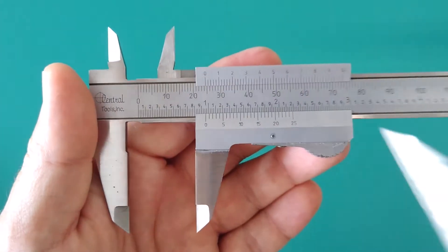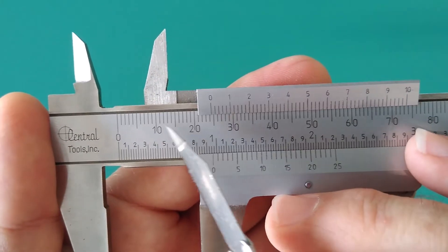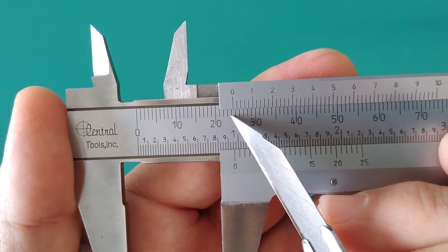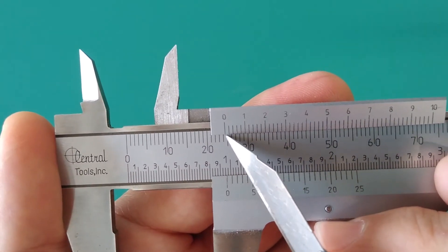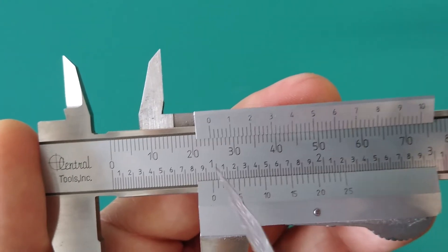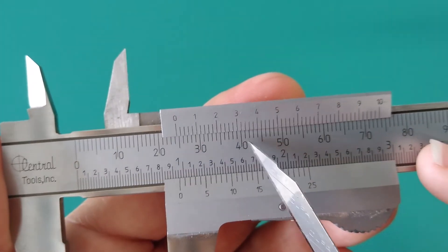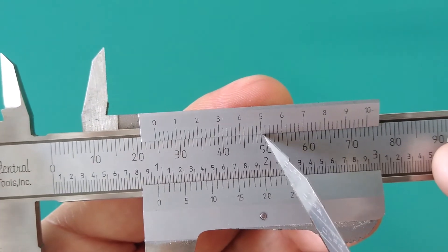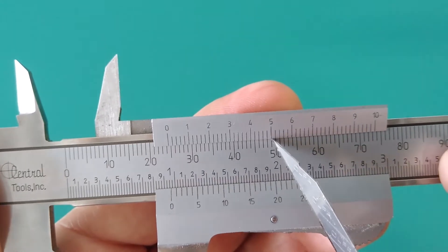Again, the zero on your vernier scale is your pointer. We're looking at 20, 21, 22, 23, 24 whole millimeters — so that's 24 point something. Now we get into the tenths of a millimeter. Starting from your zero and sweeping to the right until your tick marks line up — I would call that 24.5 millimeters, or 24 and a half millimeters.